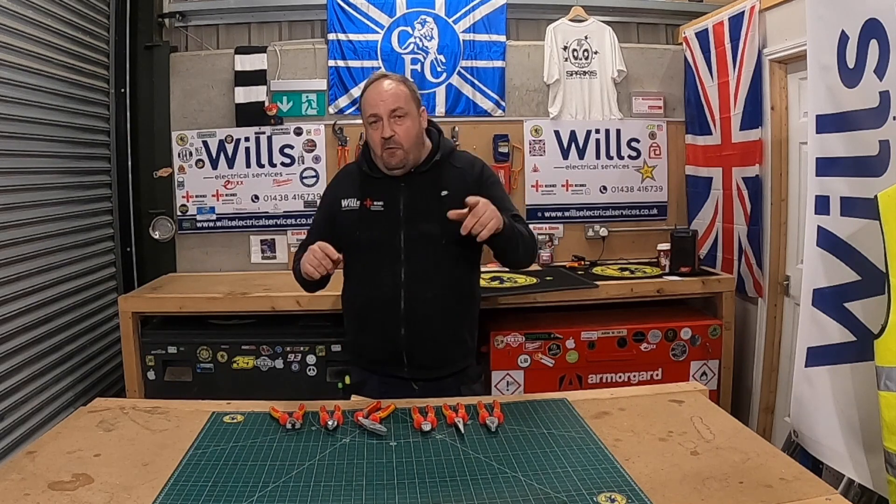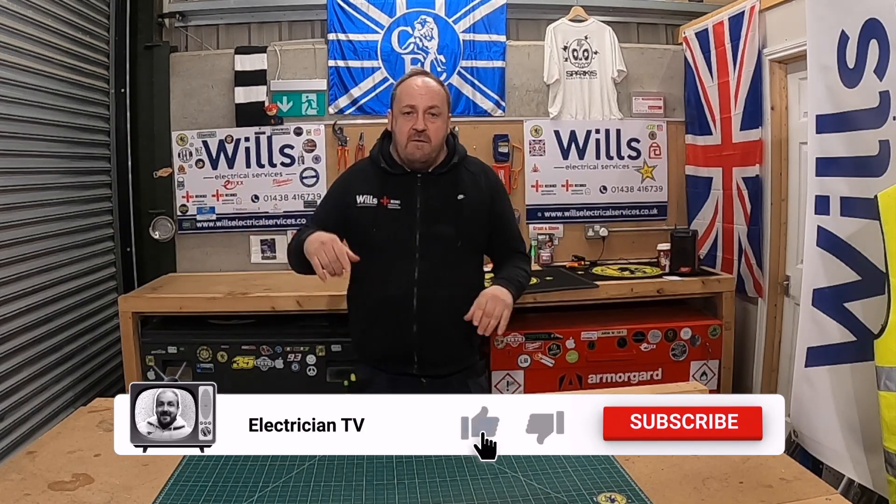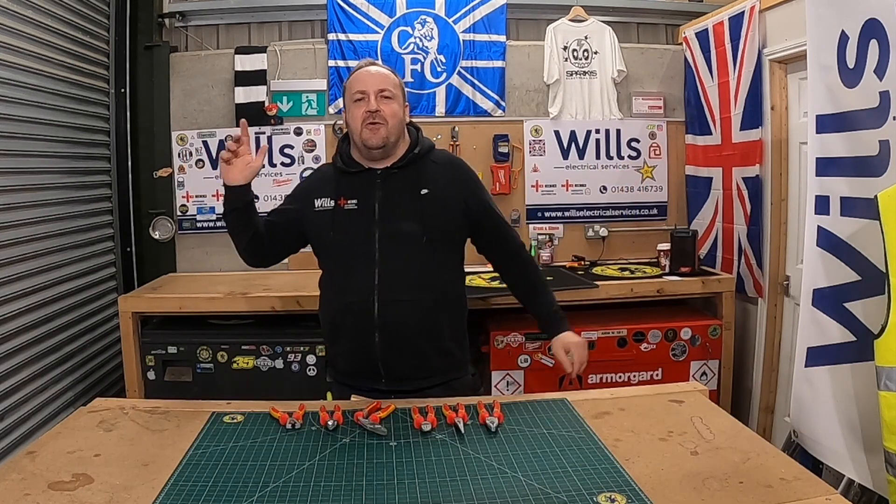Before we go any further, if you could do us a massive favour — like, subscribe and turn the notification bell on. It helps the channel grow.